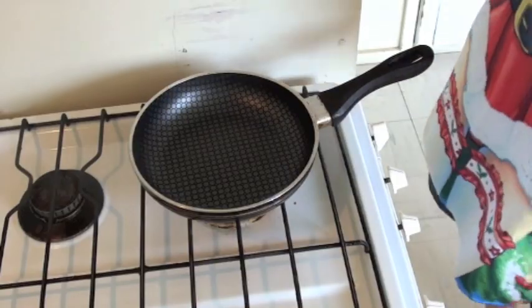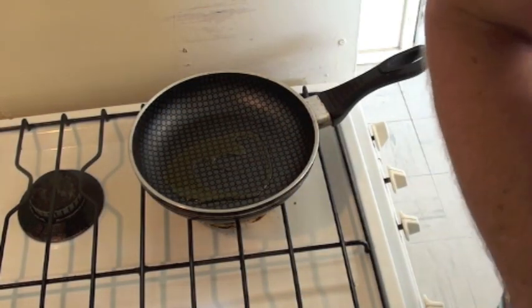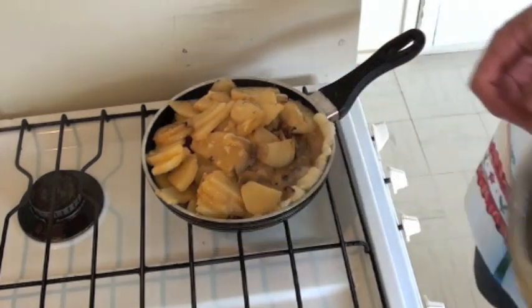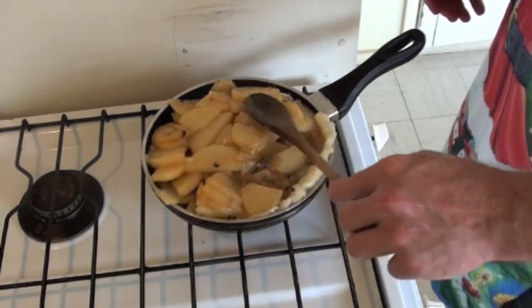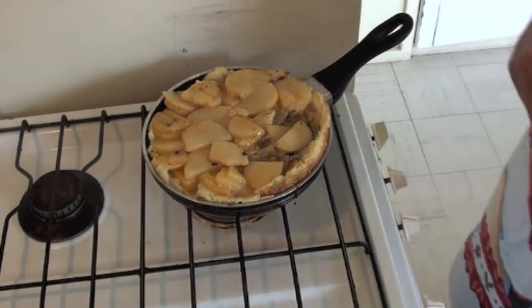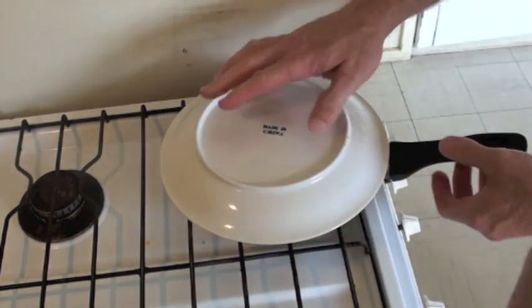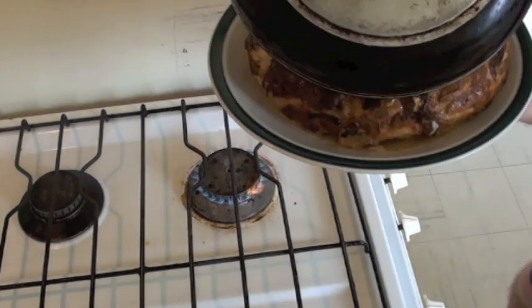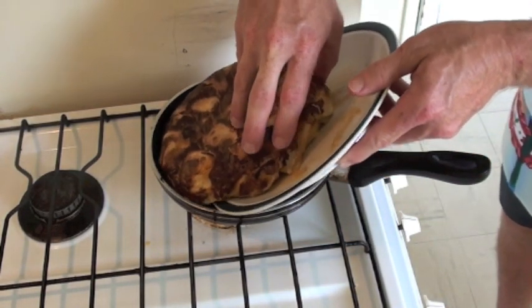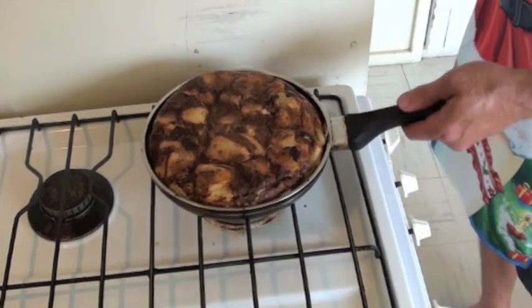Now the fun begins. I'll put a little bit of olive oil in here to give it that authentic Spanish flavour. Now it's time to pour this mix into the frying pan — and the non-stick frying pan, where would we be without it? Cook that for a minute or so. Now's the tricky part — we've got to put the plate over the top and flip it over. As you can see it's cooked nicely there. We just slide it back in and cook the other side, and after about a minute that should be it cooked.